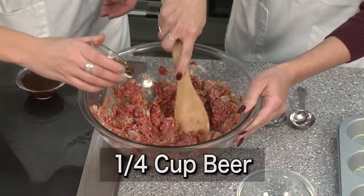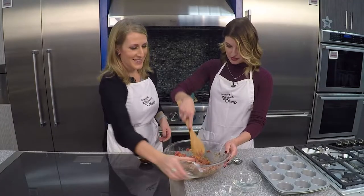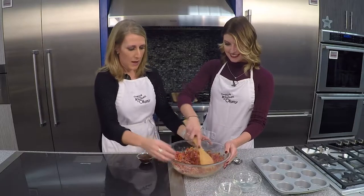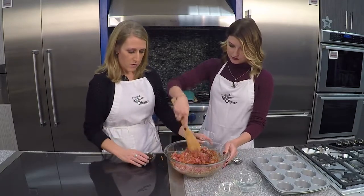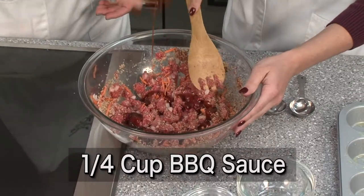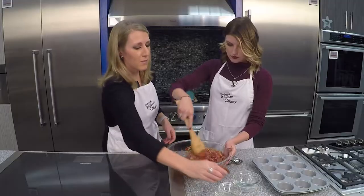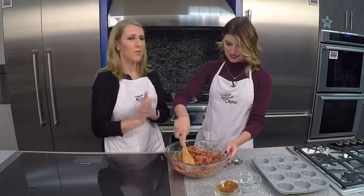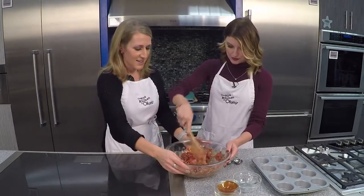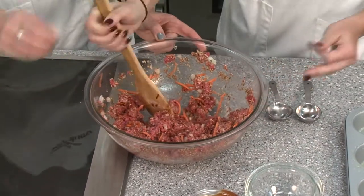This is the liquid we're going to add for flavor — it's a quarter cup of lager. That's beer we just added! It adds a nice flavor to the meatloaf. And then a quarter cup of your favorite barbecue sauce. I'm actually going to include a recipe for my favorite barbecue sauce, which we've made before — it's a maple barbecue sauce. You can grab that recipe, and it smells so good too.